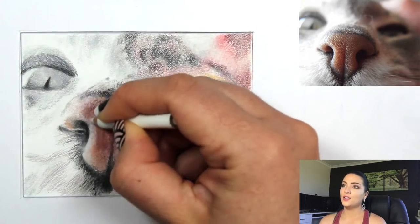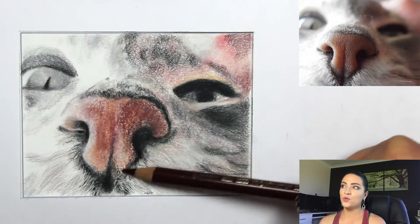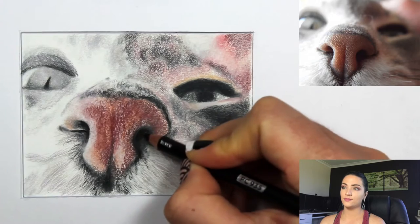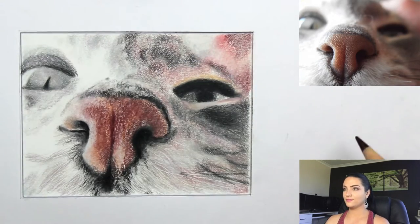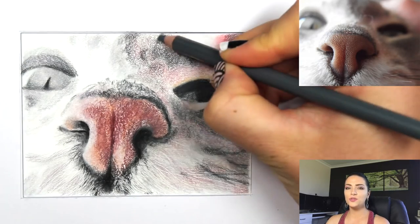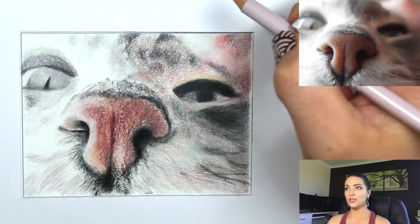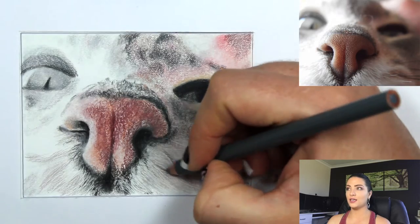Now using my white wax pencil to enhance the white on the nose so it pops out a little better. Comparing my drawing to my reference photo, the nose needs to be a fair bit darker on the right side so I'm making sure to do that. Adding random little scribbles on top of the nose — that gives the illusion of different pieces of hair going in all directions. I use a reddish color in the nose and make sure to add it to surrounding areas too.